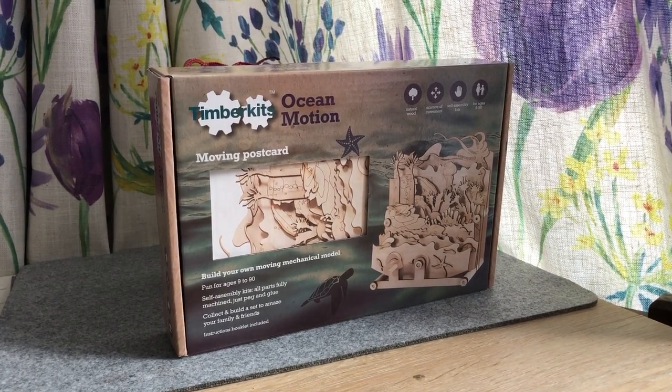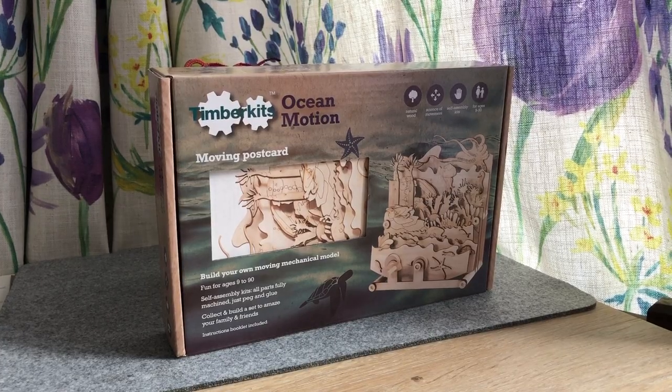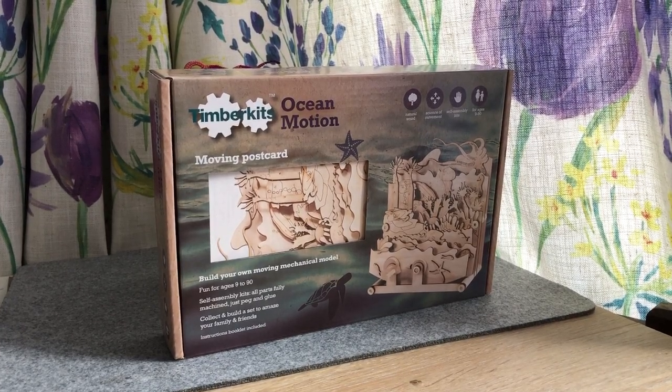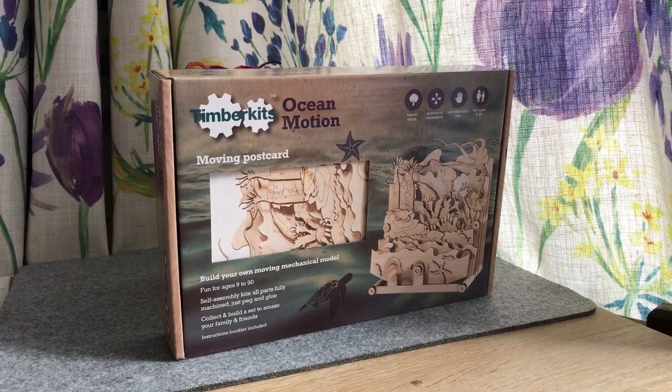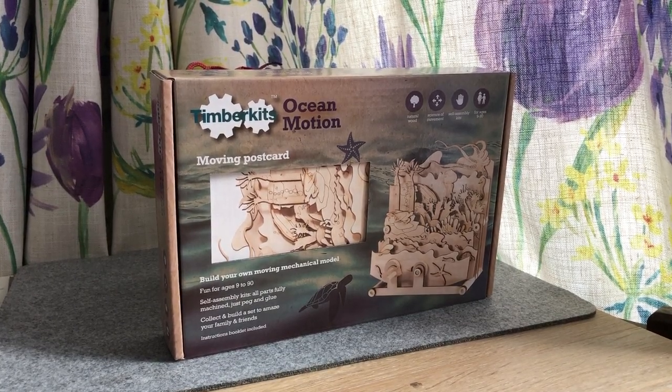Last year for my birthday in June, my husband gave me this great model, but I thought it maybe needed a bit of blinging up. It's been my Friday morning project for sort of seven months or so, and I've finally finished.